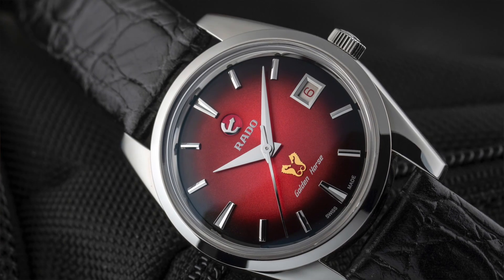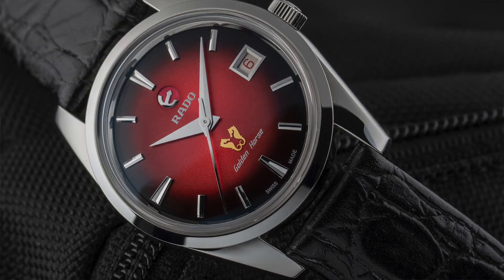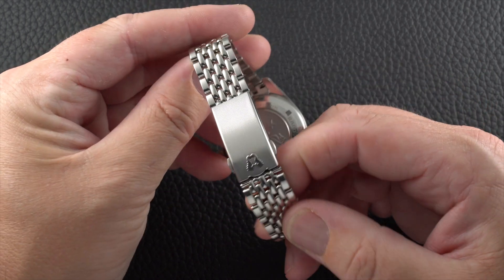You might notice that this model is normally modelled on a leather strap — that's how it comes as standard. However, we preferred it on the slim Beads of Rice bracelet, and if you buy the watch directly from Fratello, you'll get both the bracelet and the leather strap included in the package.